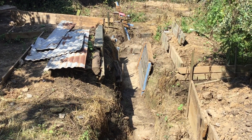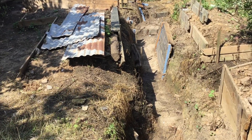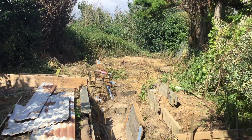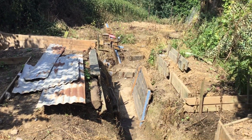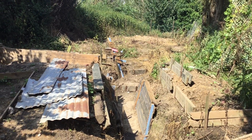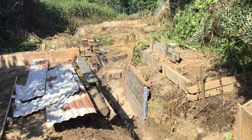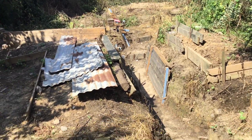Hey guys, welcome to an update video on my channel. Today I'm going to show you the new trench. The other one we've got to remove because we're going to put a camping trailer down there — not like a house trailer, like an open back trailer thing. So we're going to put that down there, so we have to dig a new trench.